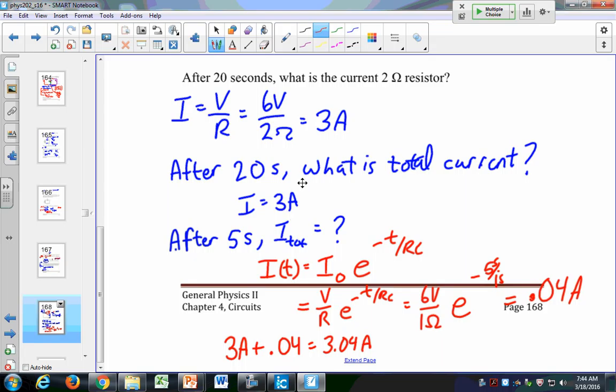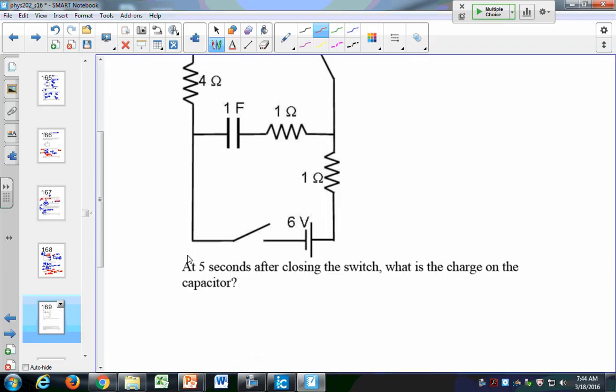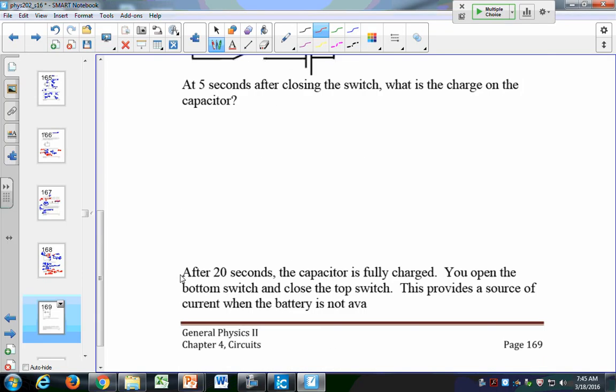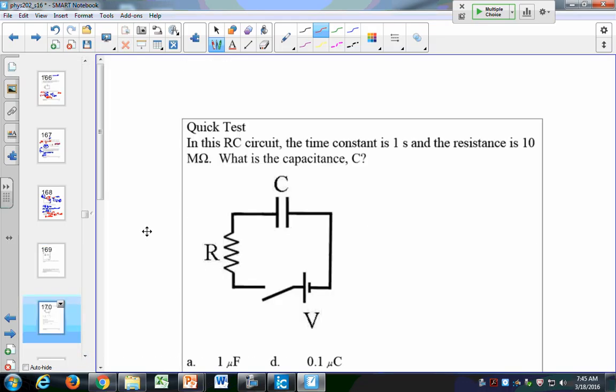We're going to see capacitors a lot in upcoming chapters, but just want to stay on task with this one for now. We're seeing it simply like this. Let's do another similar question — actually, we're going to skip this next one altogether. Draw a big X through it.